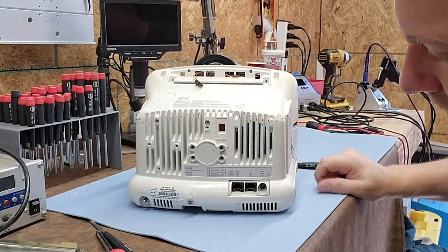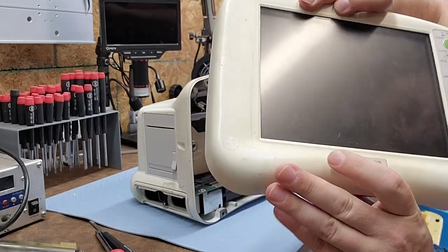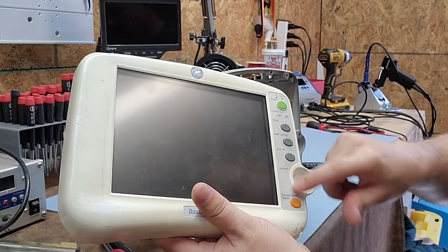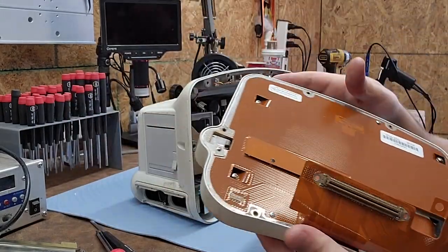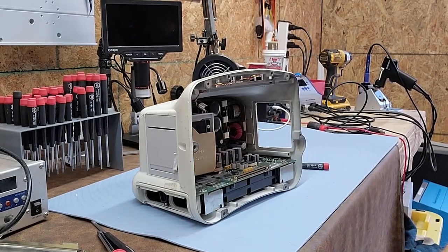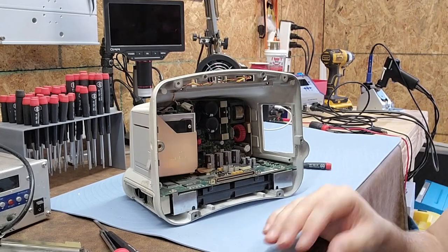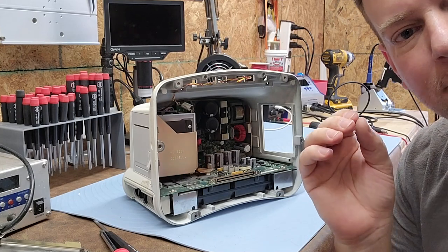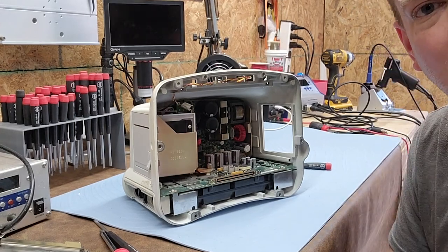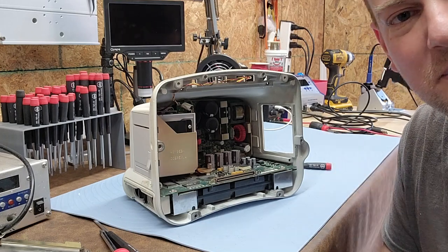That was a quick rundown on the GE Dash. I didn't show you inside the display, but it's probably a touch panel with a button rail and some extra shielding — likely changed out as a field-replaceable unit. Anyway, guys, that's the Dash 3000. I want to thank the folks over at Relink Medical — if it wasn't for them sending me devices like this to tear apart and get to the nitty-gritty, I wouldn't have the content. Thanks for watching!